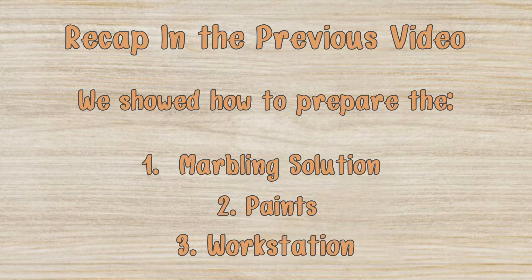In the previous video, we showed you how to prepare your marbling solution, paints, and workstation. If you have not watched that one yet, we recommend you go back and watch that one first, so you can be sure that everything is well prepared for your first marbling artwork.